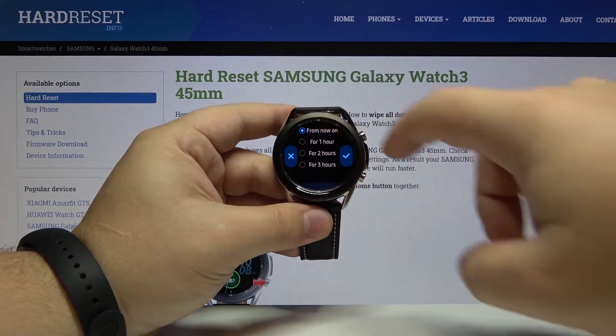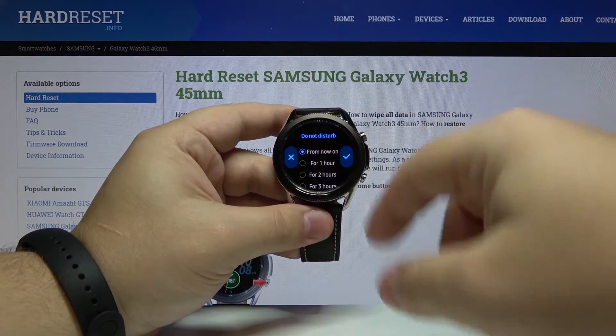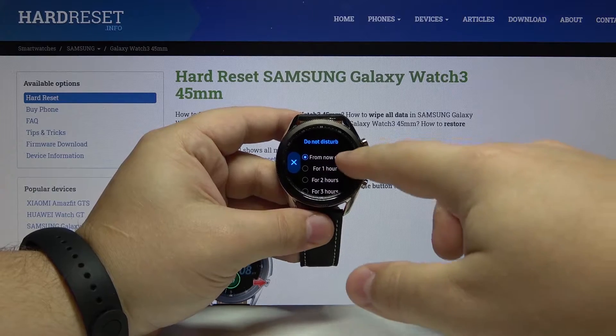Here you can choose the duration. You can select between from now on, for one hour, for two hours, or for three hours. Select the one you like by tapping on it and then tap the check mark to confirm.